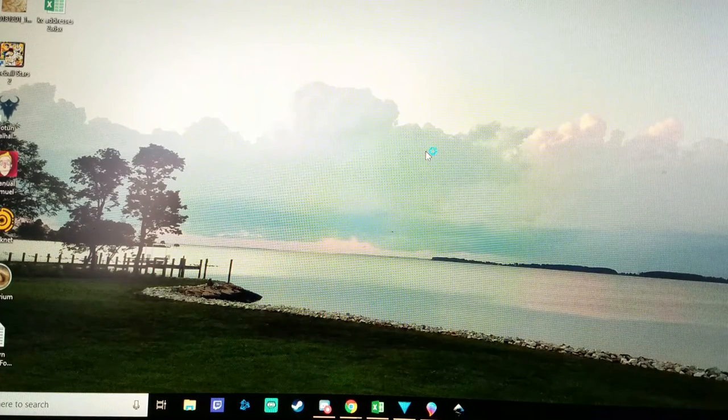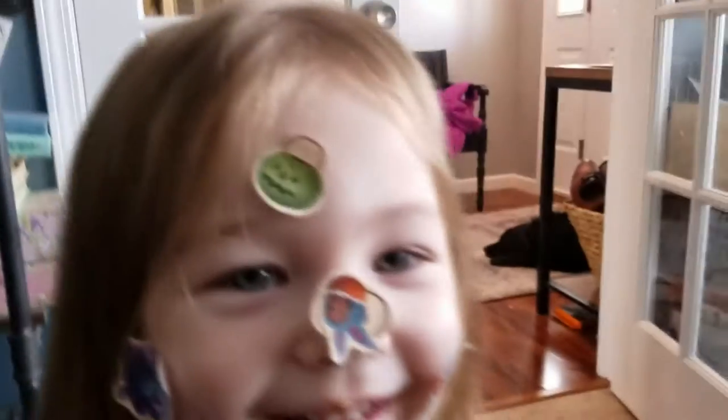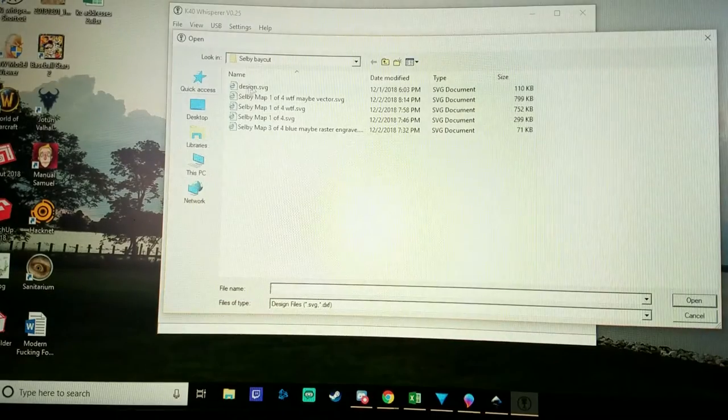What do I think? I think you look fantastic. You look beautiful. Thanks. Yeah. You're a little crusty, but... We're going to go to K40 Whisperer. Open our design file. Yeezus.